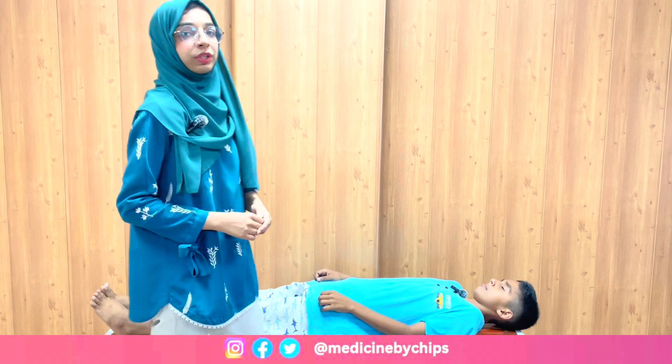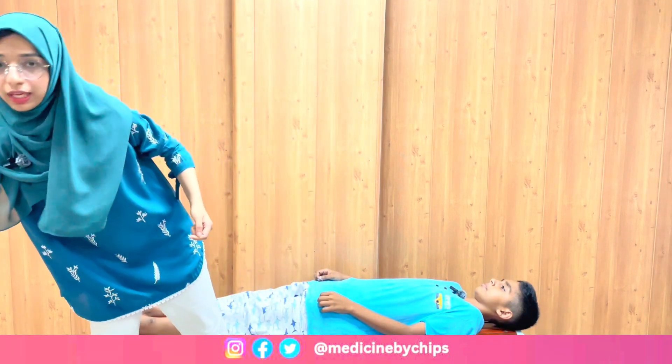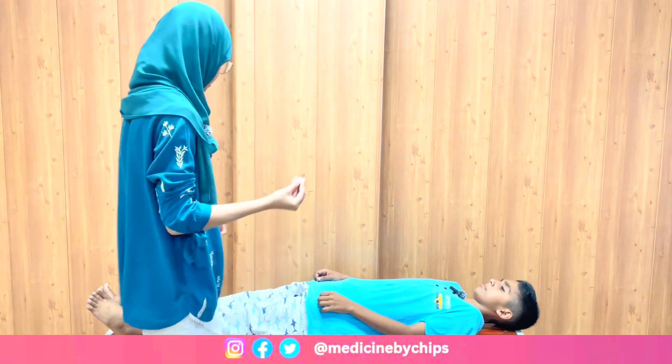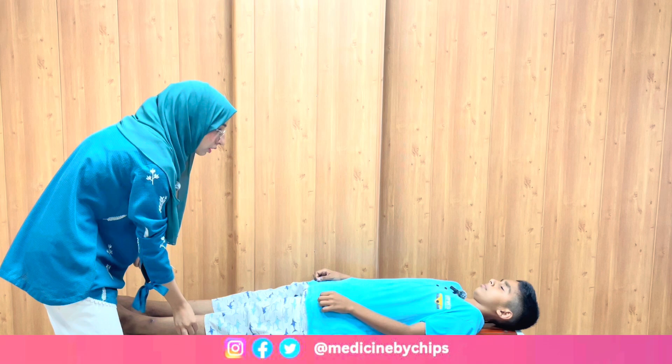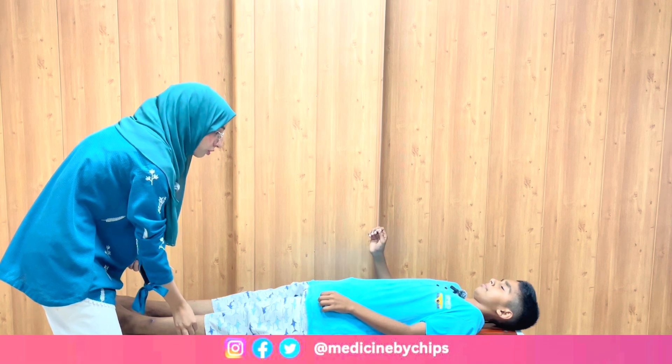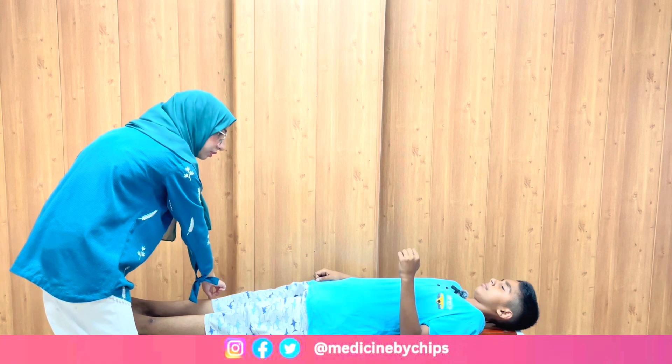Now moving on to light touch testing for the lower limb. We will use a wisp of cotton wool and, like pain testing, place it on one side — do you feel any sensation of touch? Then on the opposite side — do you feel any sensation? Thank you.